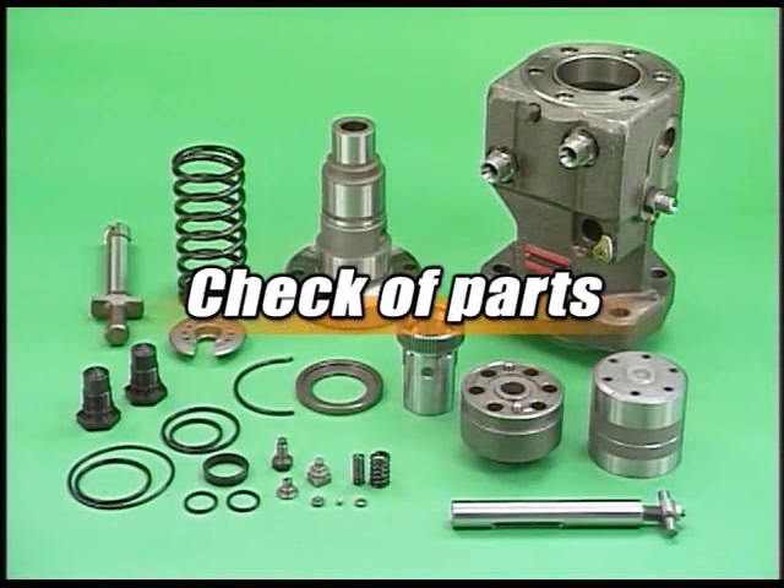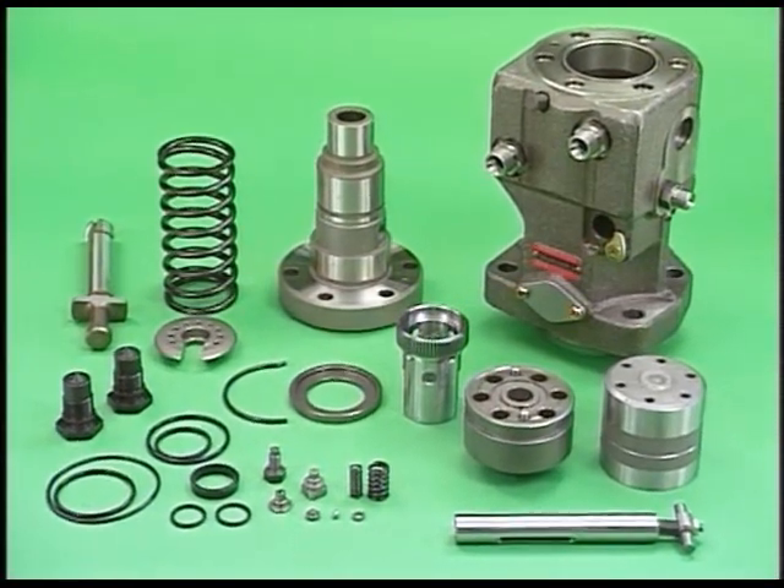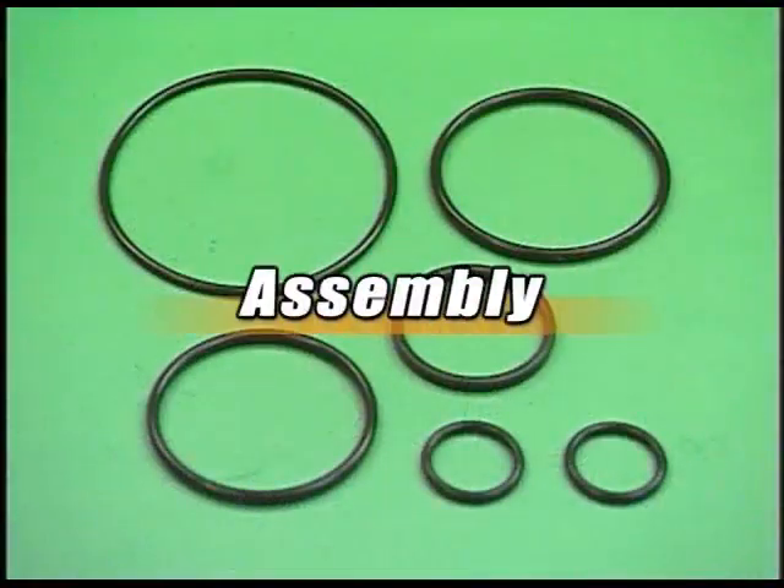Wash the disassembled parts and check for abnormality. Be careful not to damage parts during washing. After checking, reassemble with the necessary parts replacement.